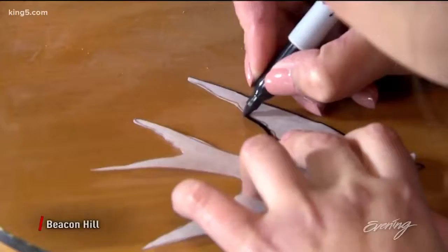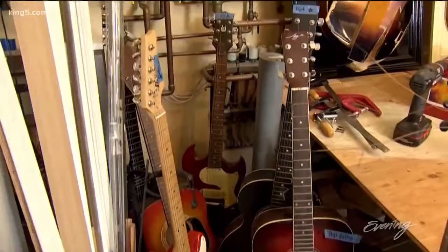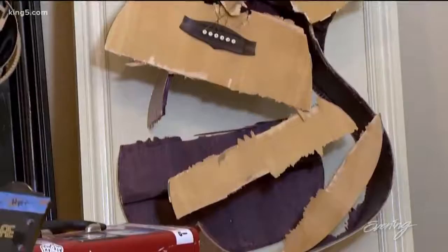I make sculptural assemblage pieces out of broken and discarded musical instruments. When you're an artist, you have to create all the time. Musical instruments are a really natural thing for me to work with. It was really something that people hadn't seen done before. You're used to seeing this object in one way, and I try to challenge your concept of what this image that you're used to seeing looks like.